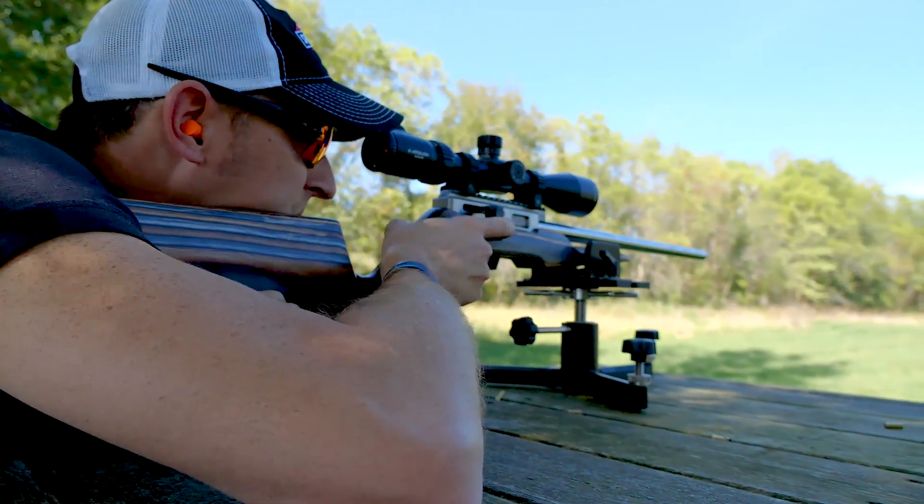It's threaded half-by-28, which makes it a great suppressor host. When you're out hunting, the squirrels will never know what hit them.